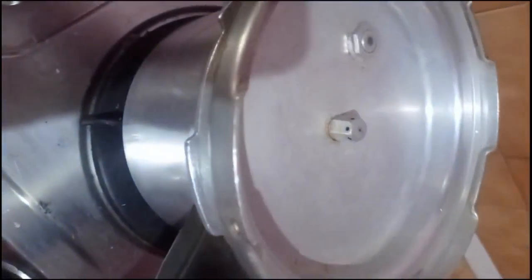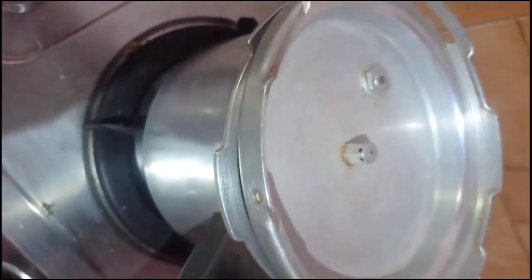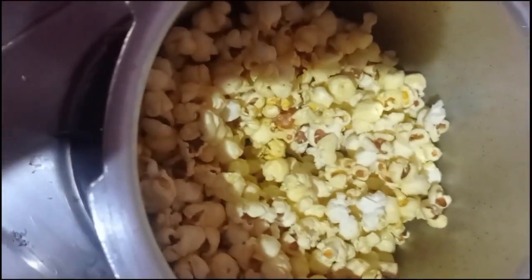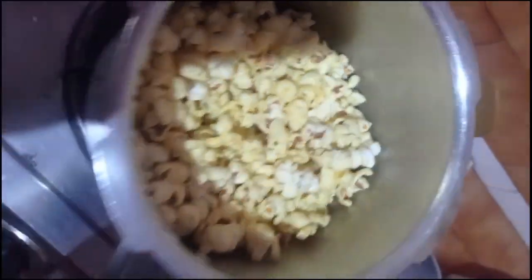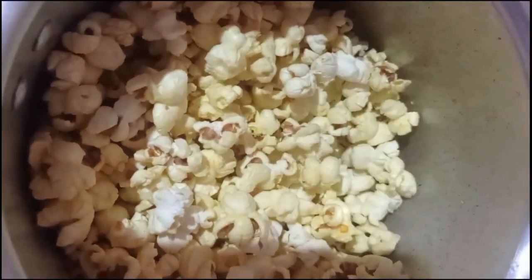You will be able to hear the popcorn bursting — little sounds like 'plug plug plug'. You can just take it and give it one, two, or three shakes. Be careful as it's hot. You can see the tasty popcorns are easily made. Put another round if you want, or shake again if you feel it's not completely done.